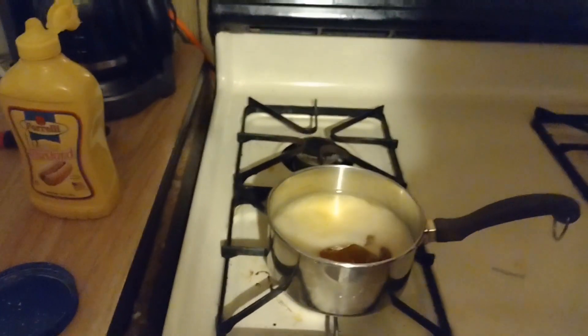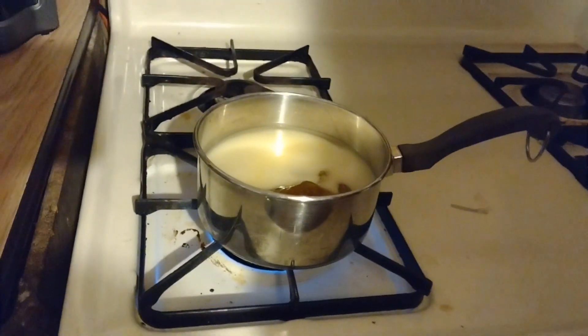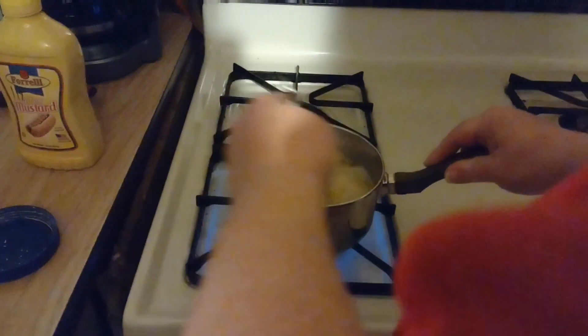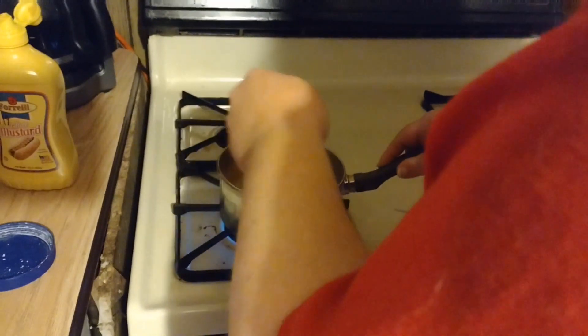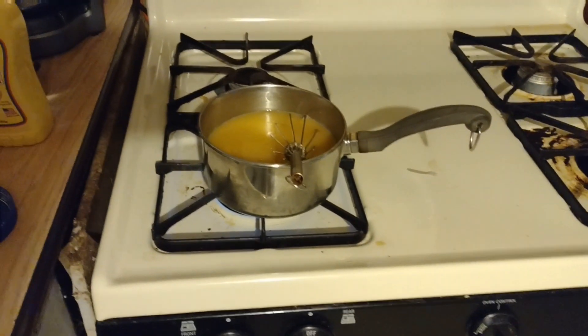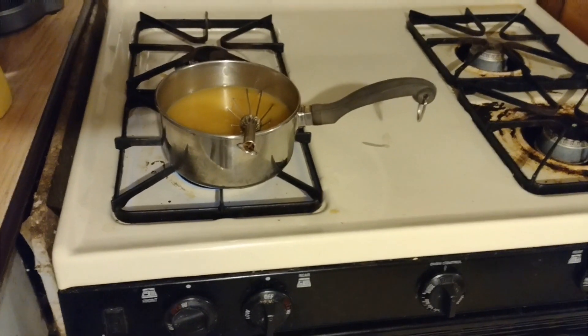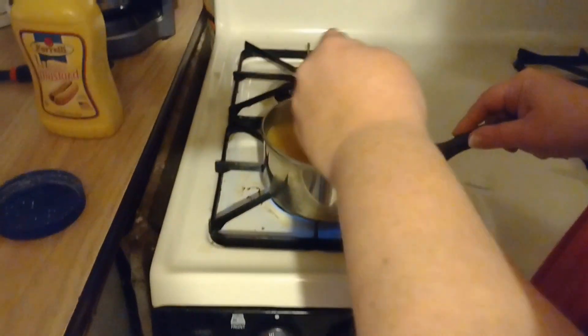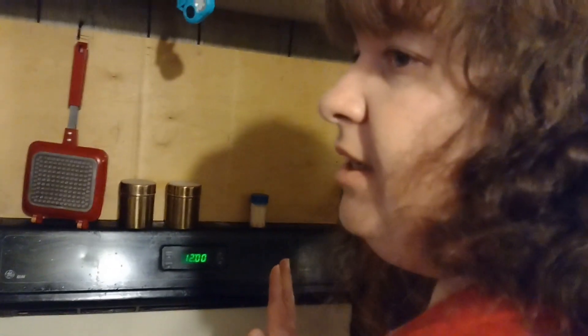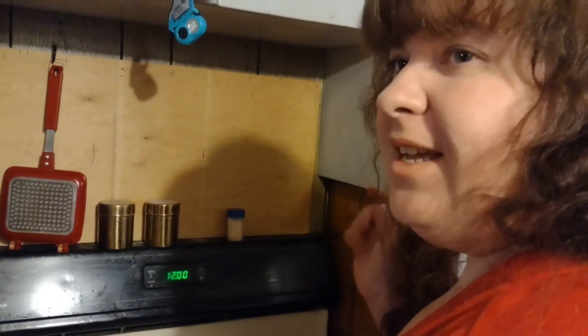It says to cook it all, bring it up to a boil, and boil it for five minutes. I'm just whisking it all together. The preserves will melt down when it gets hot anyway, so I'm not worried about it. It's a pretty good color. We're going to bring this up to a boil for five minutes and then we'll be back to give it a taste test and see if it even comes close.